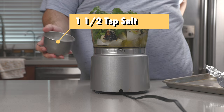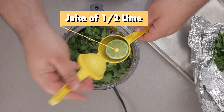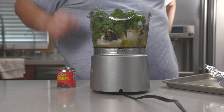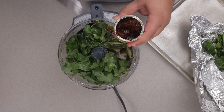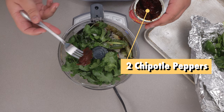One and a half teaspoons of salt. The juice of half a lime. And of course the show's other co-star — chipotle peppers. It packs a nice, hearty, smoky flavor and makes our salsa even more spicy. Depending on how spicy you like it, you can add more, but I'm going to go with two.